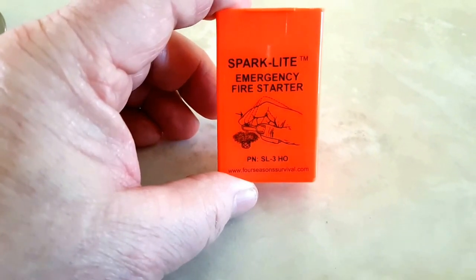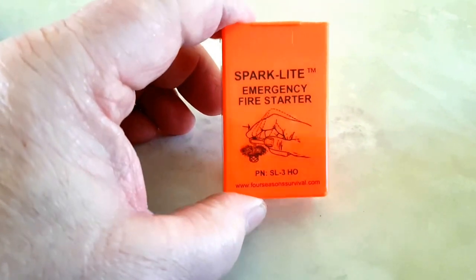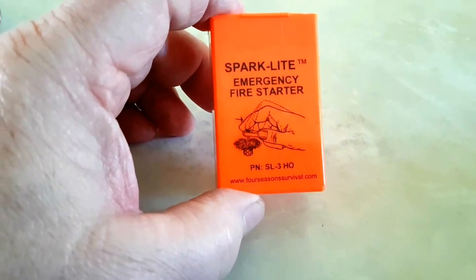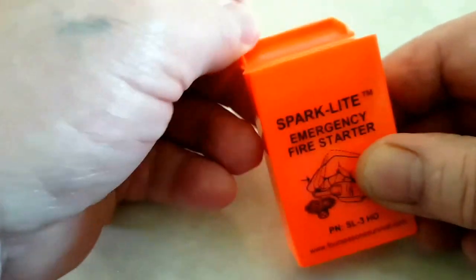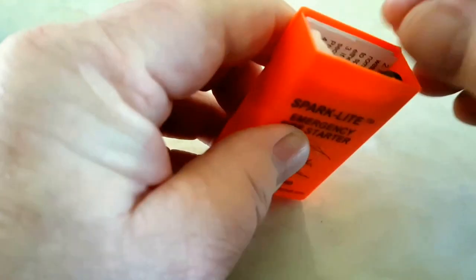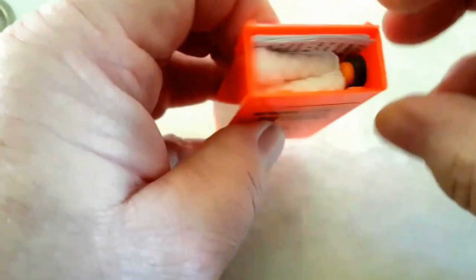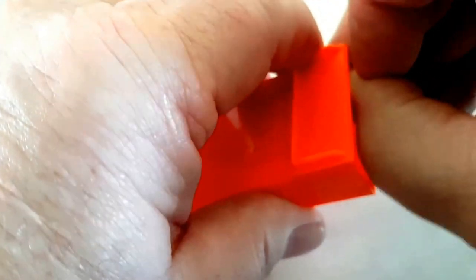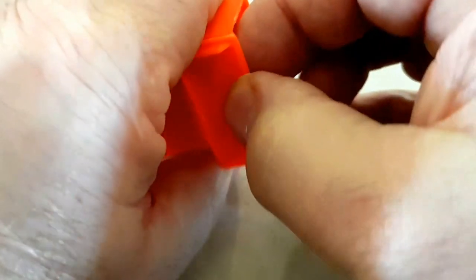Hi guys, just a quick one today. This is the Spark Light emergency fire starter, just arrived in the mail. We'll open up the little plastic pouch. Things are a bit difficult to get out — there we go. Now I did say this was going to be a quick one, but it doesn't look like it.